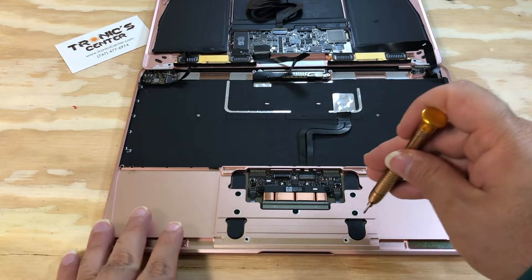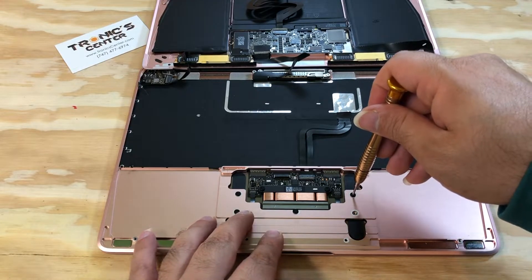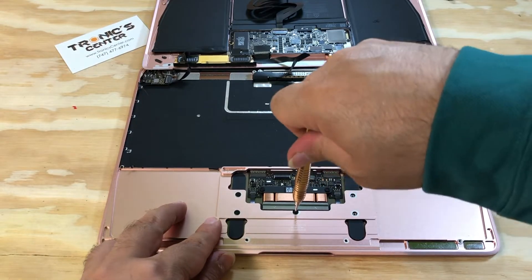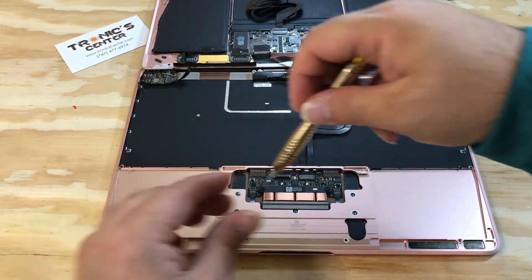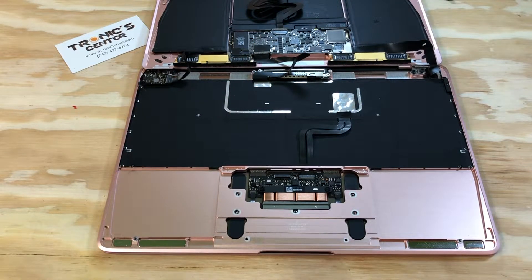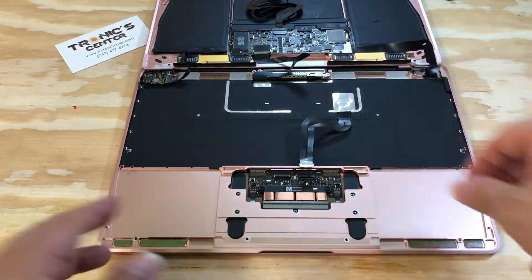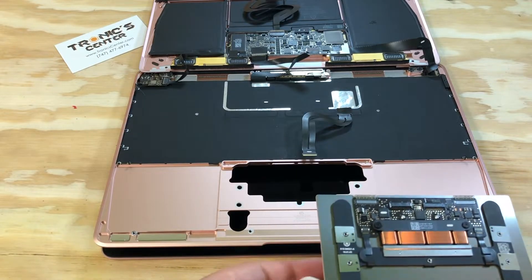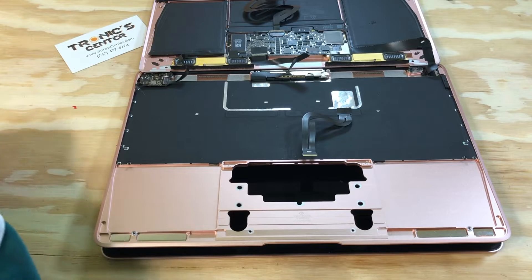Now open the trackpad screws. Open the trackpad cable connector and take it out. Put it to the side.